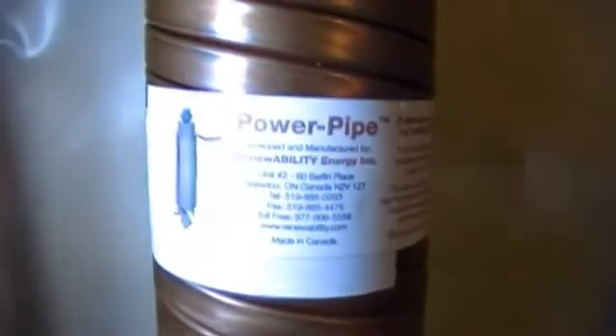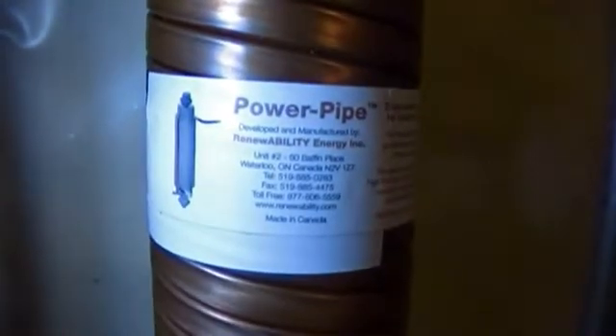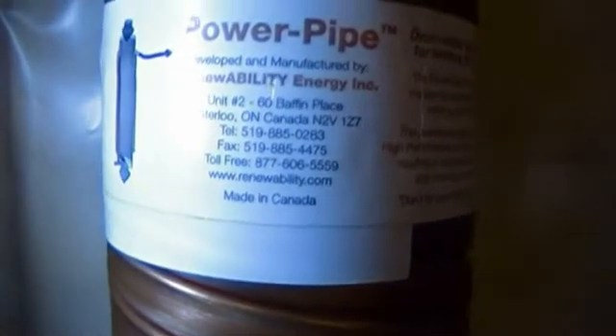Easy installation — took less than two hours. If you have a large family, this is definitely worth looking into. The brand name is Power Pipe, and the company is Renewability Energy Inc. They have a great website with excellent videos, tutorials, and lots of stats on what you can save.